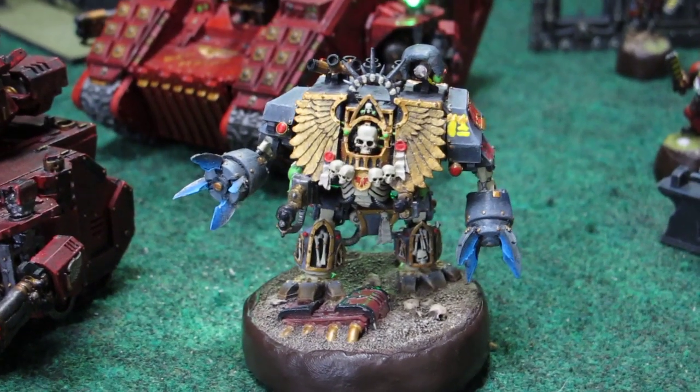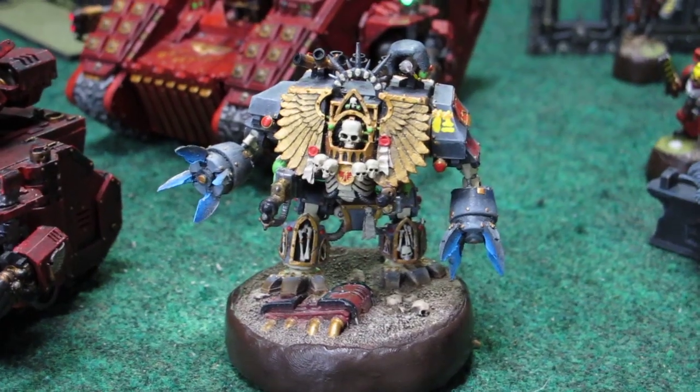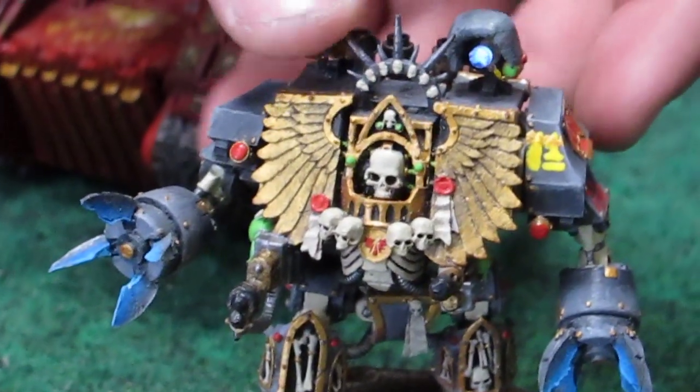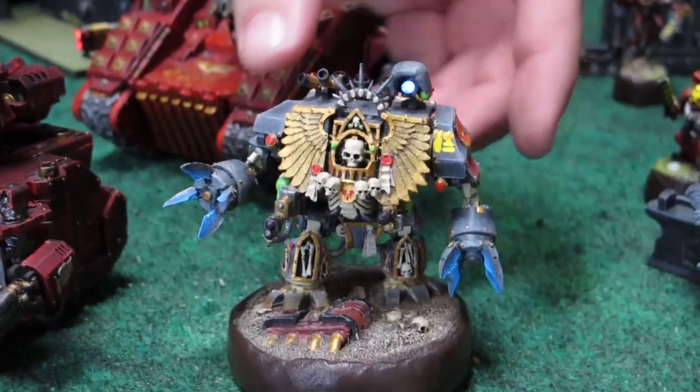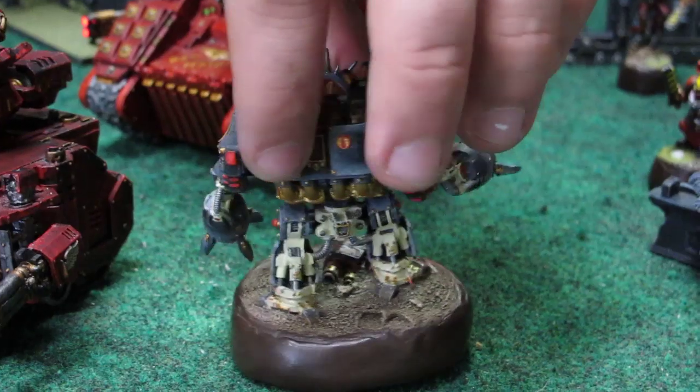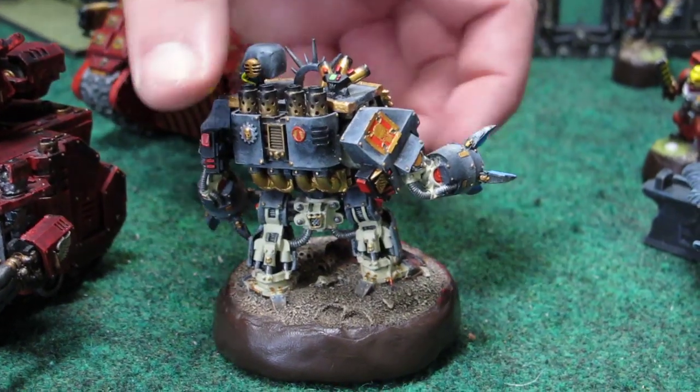This is my Death Company Dreadnought. It's actually a Forgeworld model, painted up as a Death Company Dreadnought with the guns added to it. This model is a really nice, sturdy model. The base is also Forgeworld as well.